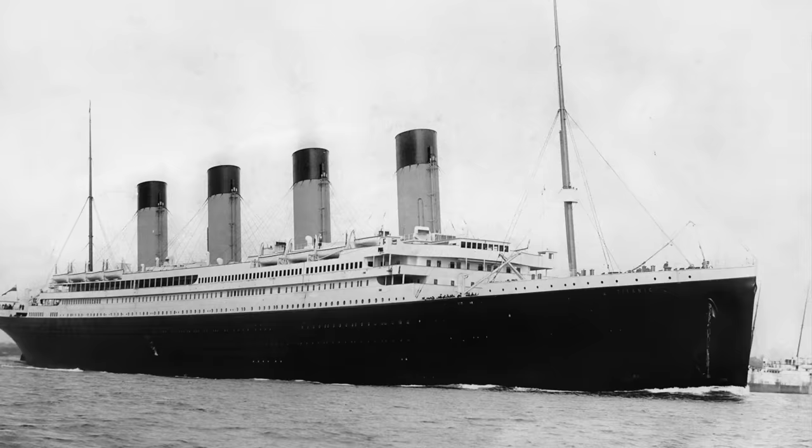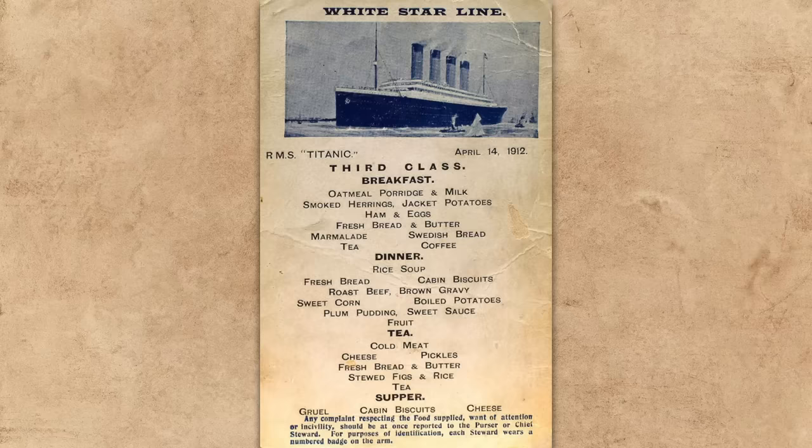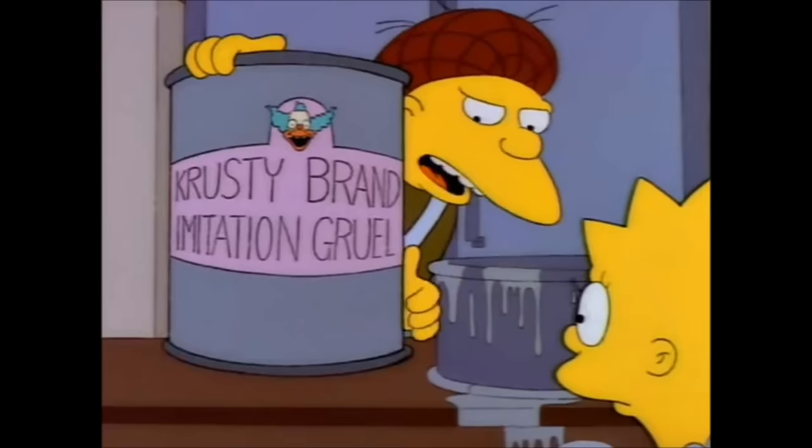Recently I did a video about the third class food served aboard the Titanic and I mentioned how one of the dishes for supper was gruel, and frankly people were aghast. Gruel has a terrible reputation, and some of that bad reputation may be a little bit deserved, but not all of it. Gruel could run the gamut from quite flavorful versions made with spices, herbs, and meat down to the watery gruel of the Victorian workhouse.